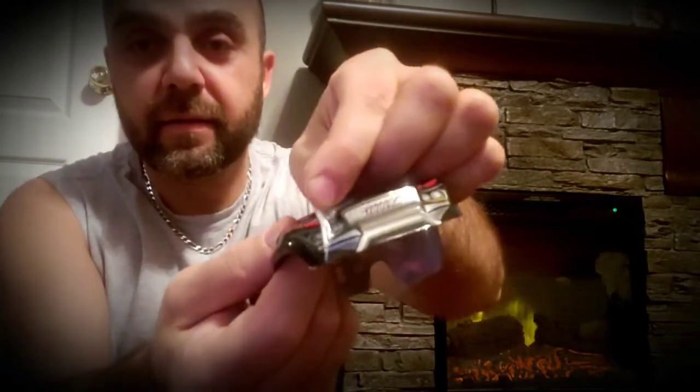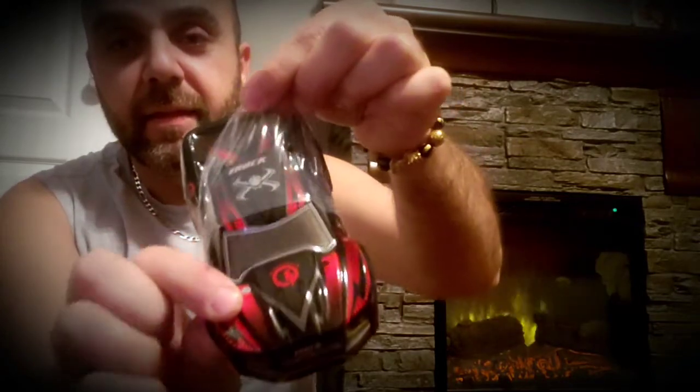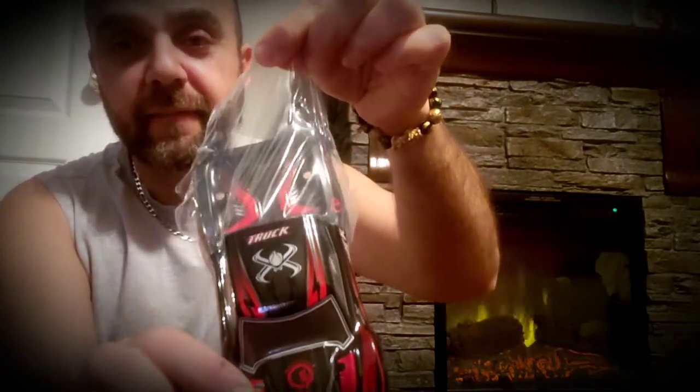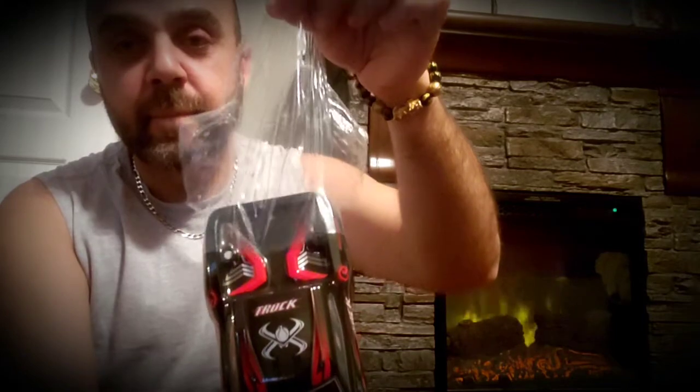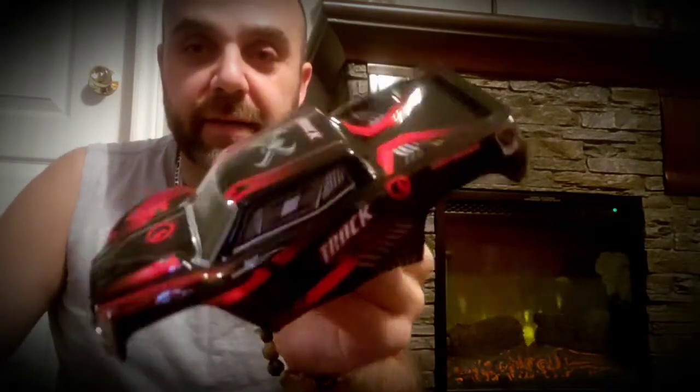Since I run typically on grass, these little guys won't be scratching it anytime soon. So I'm just going to go ahead and take off this plastic here to reveal the true black and the true red. There you go - now that's more like it. I think it looks pretty good.